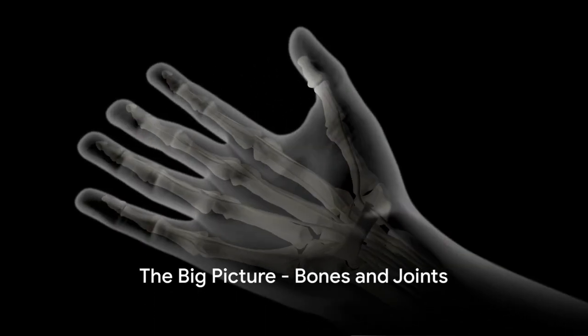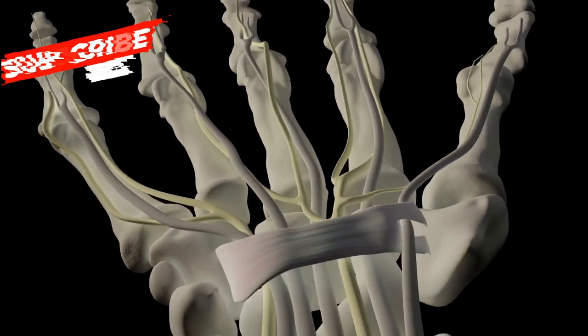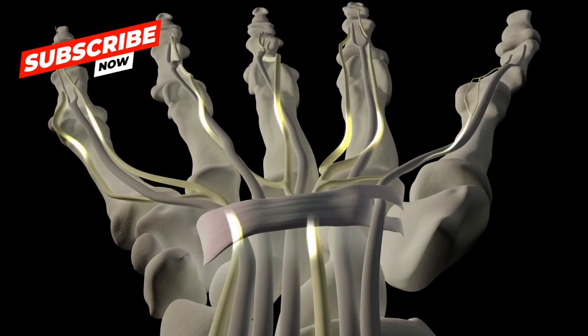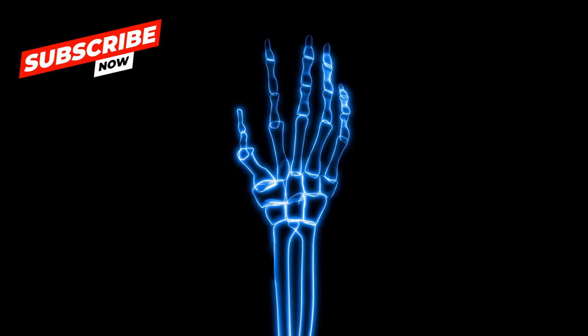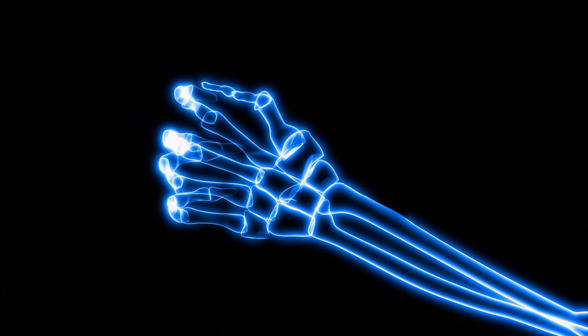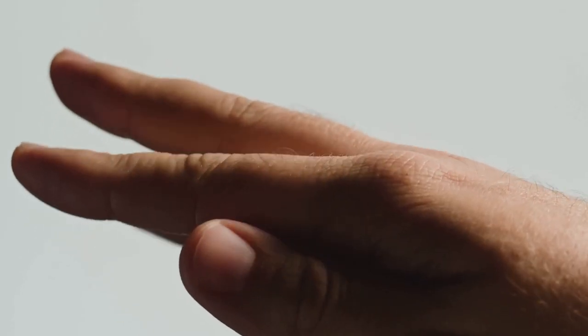Did you know that each of your fingers, except your thumb, has three tiny bones known as phalanges? That's right. Your fingers are a complex arrangement of 14 bones. Each finger contains three of these bones, while your thumb makes do with just two. These bones are connected by joints, giving your fingers their amazing flexibility.